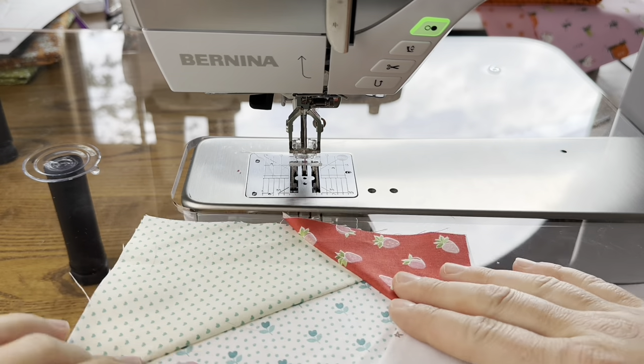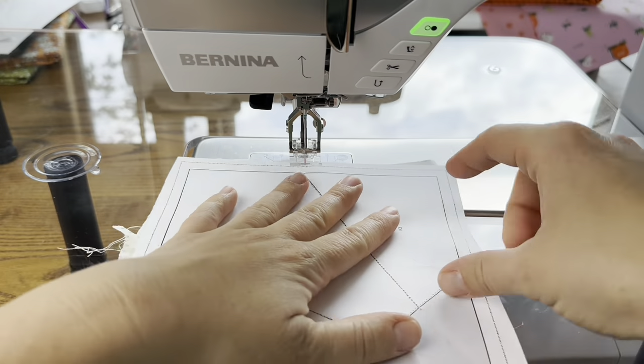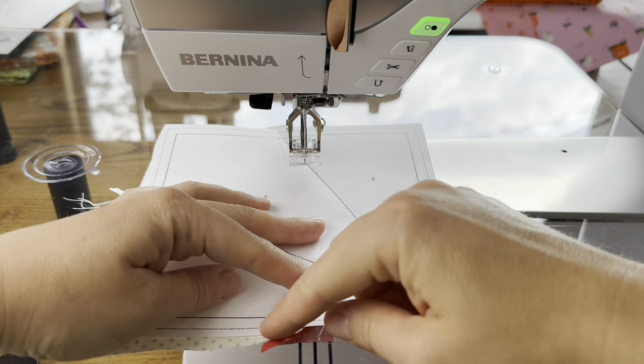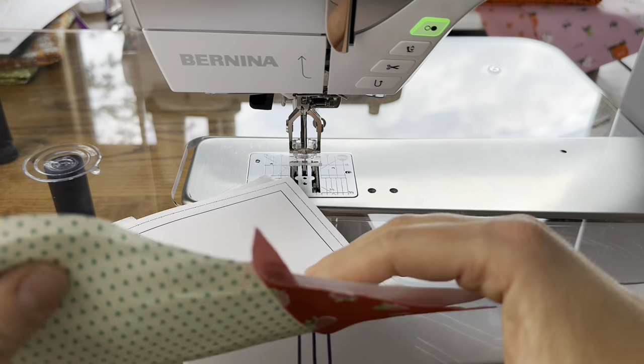Now this is made. We're gonna take this over, just like we did on the last block, trim all around the entire block on the dotted line, and we'll be left with a really nice block.